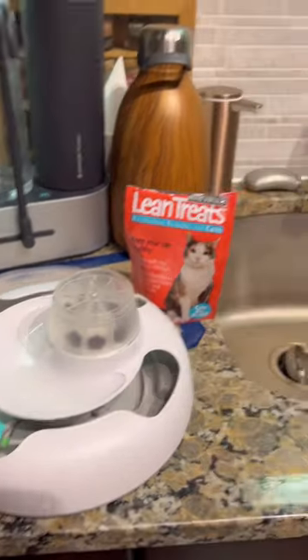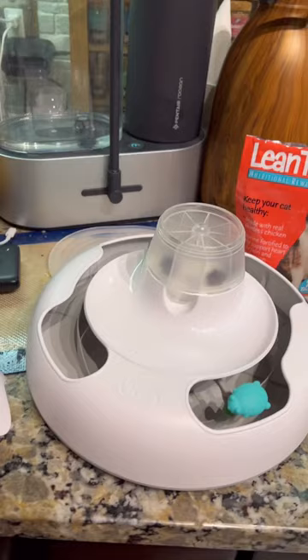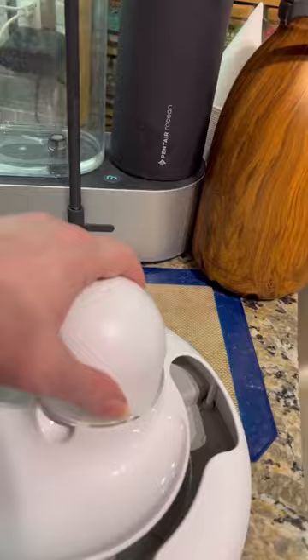This is the UAH pet yummy treat dispenser for cats. This is what it looks like after you've filled it — you just spin this on.